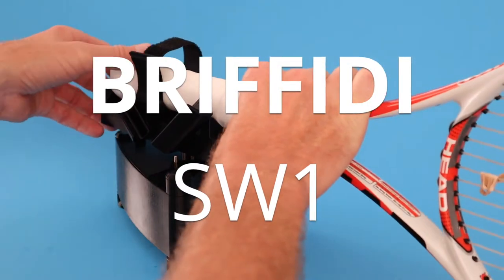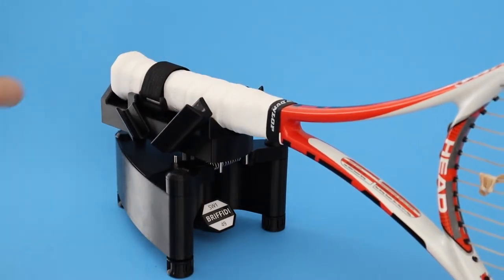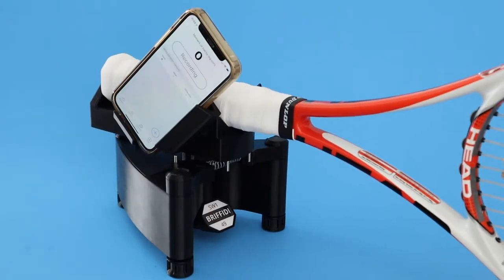Introducing the Braffiti SW1 Racket Swing Weight Machine. 3D printing technology and the sensors and processing power of your iPhone make it possible to own a swing weight machine for a fraction of the cost of other machines.